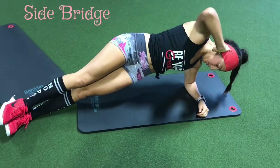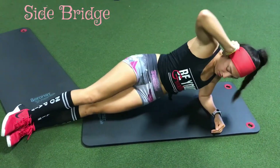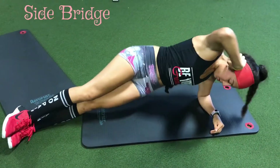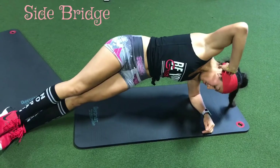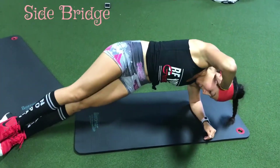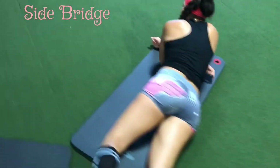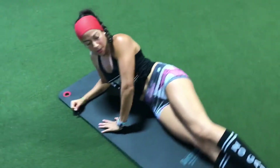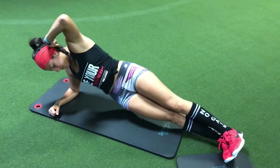Our next exercise is the side bridge. You want to go into a bridge position, but on your side. Make sure that your hips touch the ground, and then you're going to come up. Engage your core the whole time — suck in the belly towards your spine. Touch your hips to the ground, and then up. Roll over and do the same thing for the other side: hips down and up.